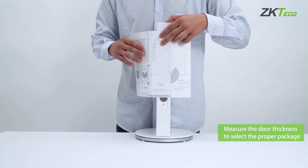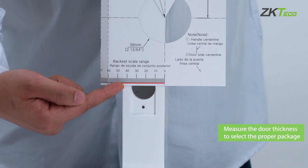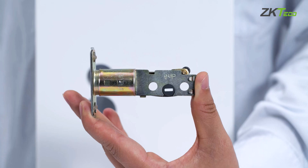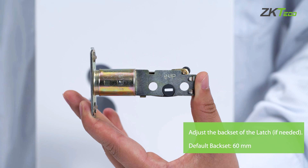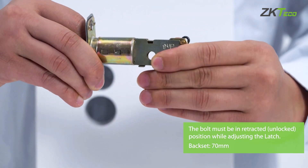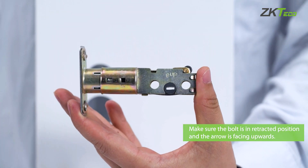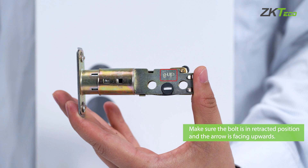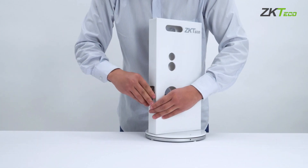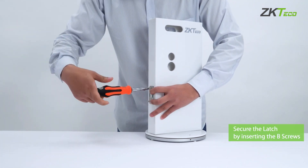Once that is done, measure the door thickness to select the appropriate pack of screws. Now we can move on to the latch installation. Before you install the latch, you can adjust the length of the latch according to the back set. Make sure the bolt is in the retracted position and the arrow is facing upwards. Insert the latch into the door and secure it by using the B screws.